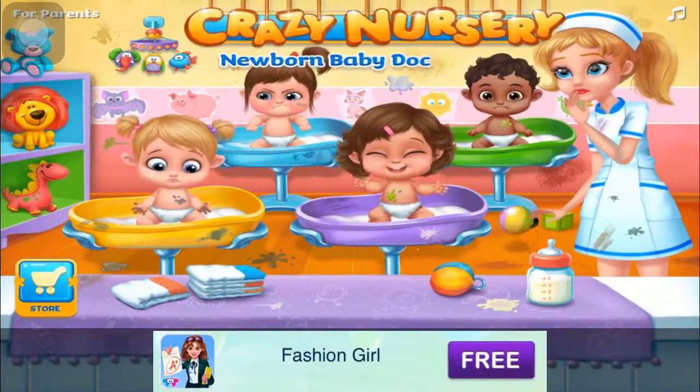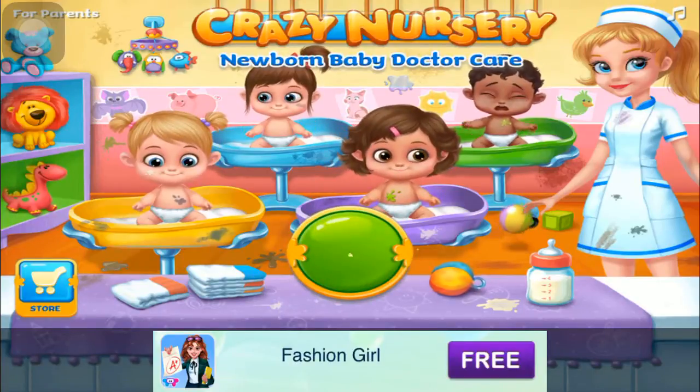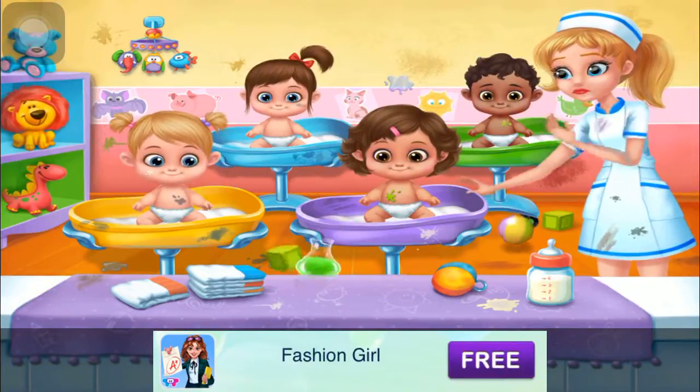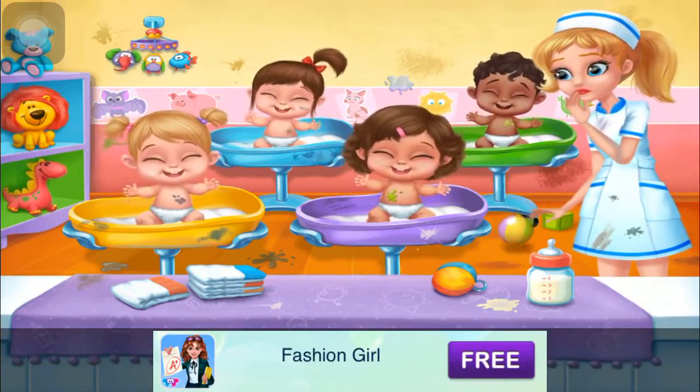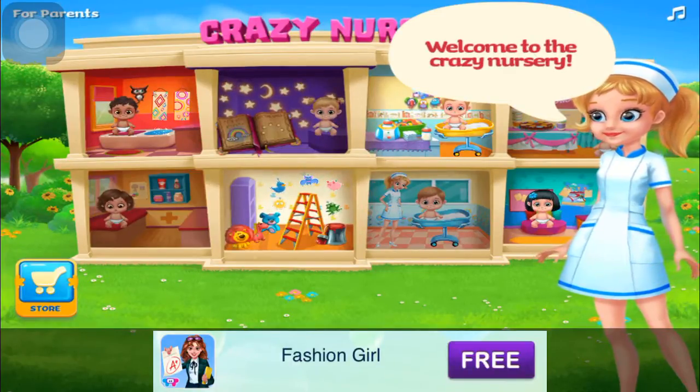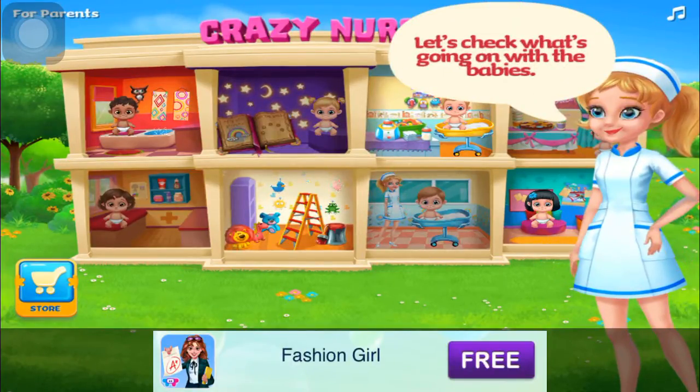Crazy Nursery. Newborn baby doctor care. Welcome to the crazy nursery. Let's check what's going on with the babies.